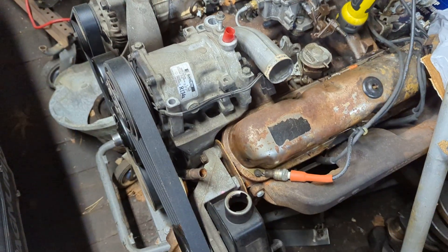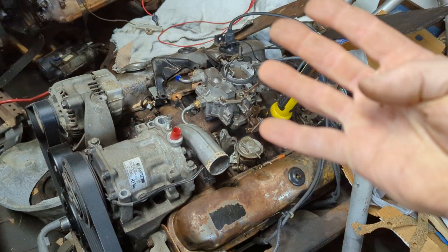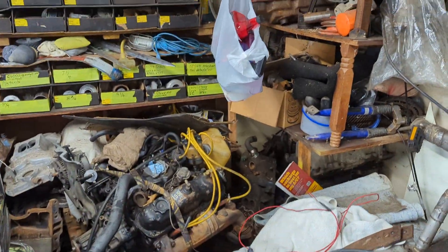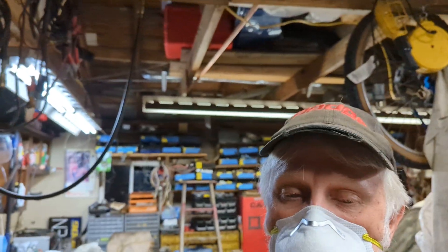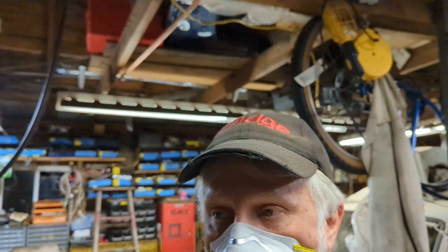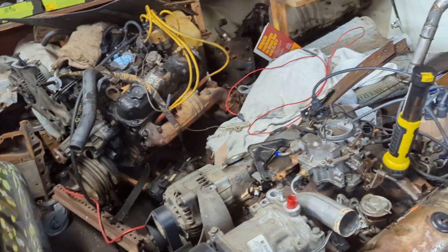Let's move on to the other thing. You notice I said you need four things: air, fuel, spark — what's the fourth? Timing. You've got to have timing. I do apologize if my speech sounds a little hampered — this mask is coming down on my nose and I'm trying to filter out some of the pollen and crap in the air out here. It's pretty rough. But anyway, carry on — let's focus on timing.